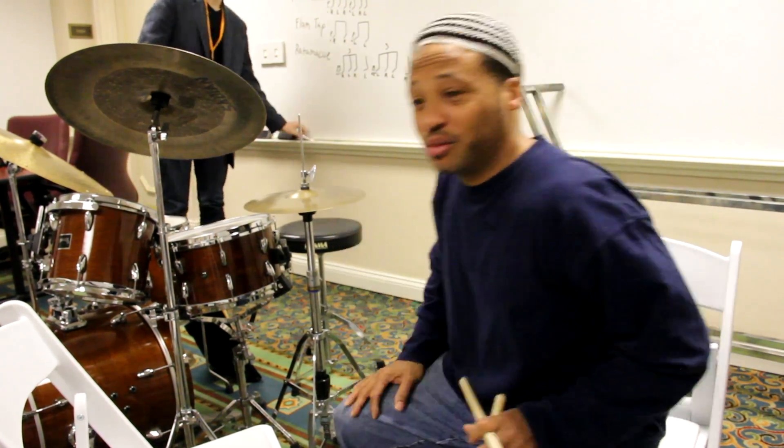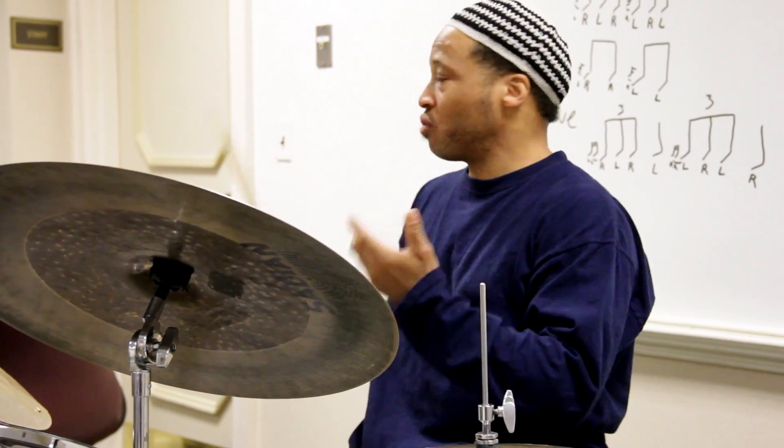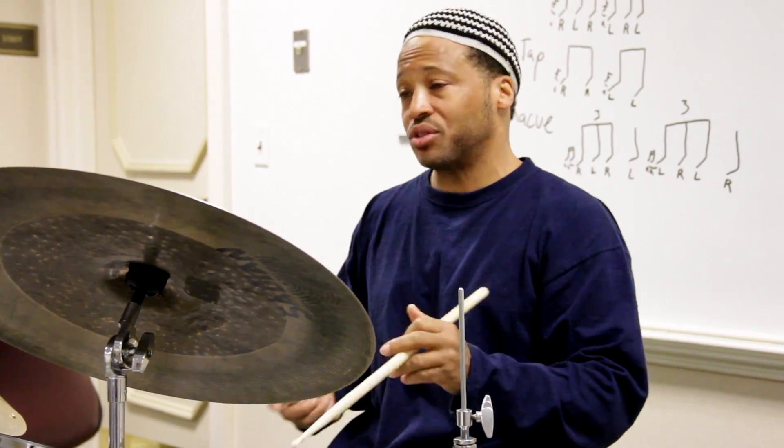I would suggest if you can, write it down. We'll play some 4-4 and play the rudiments.